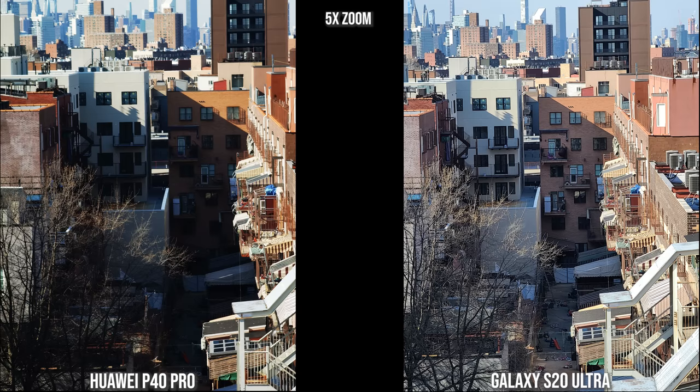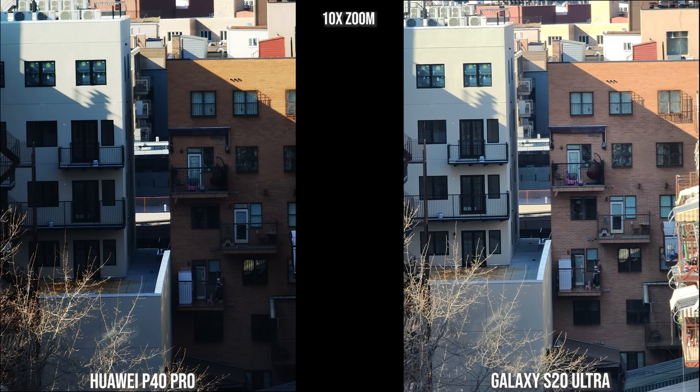At 5x zoom on the Galaxy and Huawei, the Huawei has a natural darkness given the sun angle while the Galaxy brightens it up so you can see more detail. At 10x zoom the Huawei is sharper overall, even with more shadow, while the Galaxy is sharp but a bit faded on the right-side building. The Galaxy can go to 30x, 50x, and 100x zoom, while the Huawei goes up to 50x.